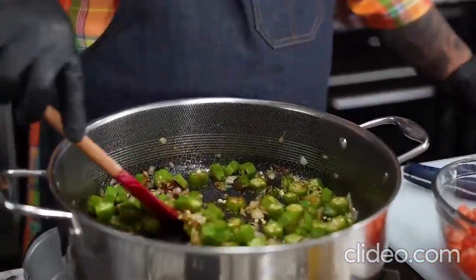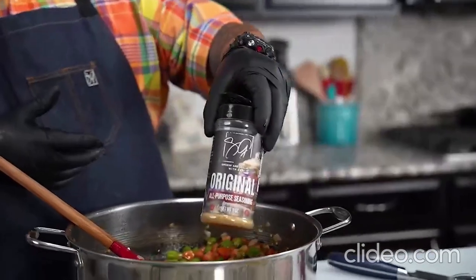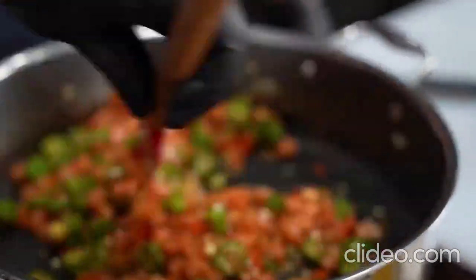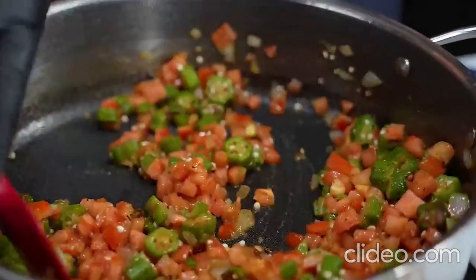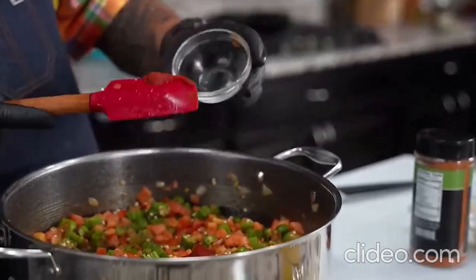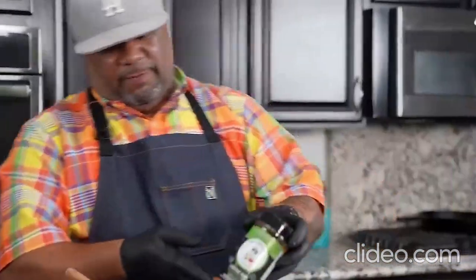After 15 minutes, this is what we're working with — everything is getting nice and soft, on its way. Now I'm going to add my tomatoes. I'm going to add a little bit of my AP seasoning — I don't want to overpower anything, but we want those original southern flavors. Once that's all mixed up, I'm going to come in with my tomato paste. Using the right tool for the job, I want to get it all — when we give you a recipe, we don't want to leave no flavor behind.